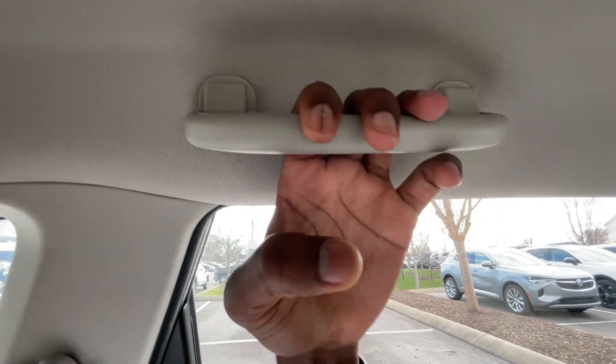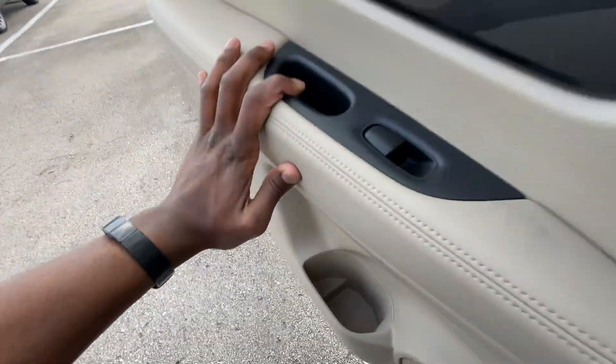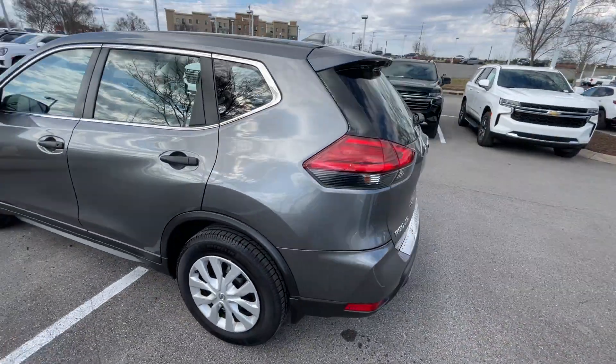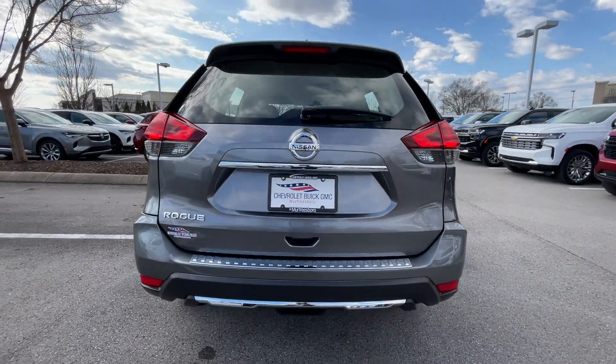There's a grab handle here so you'd have to hang your shirts or whatever on there. We don't have a separate hook, which is no big deal — that's how we used to do it back in the day. And there's a look at the back.